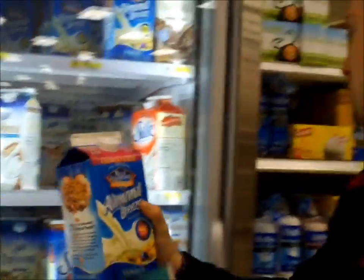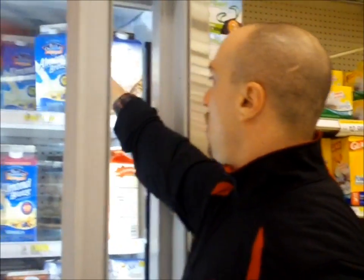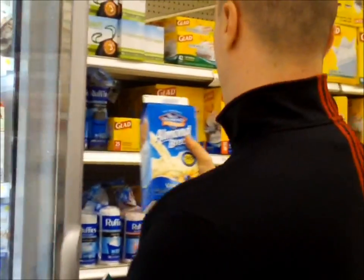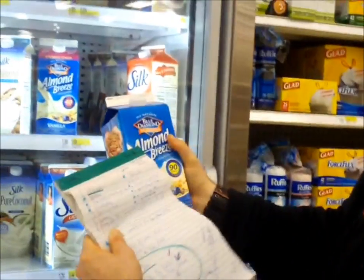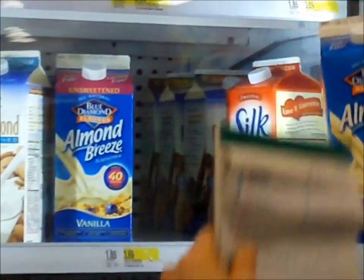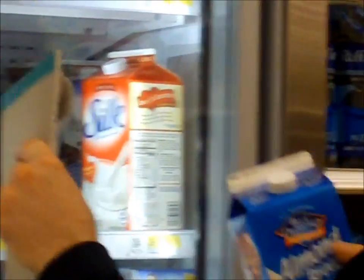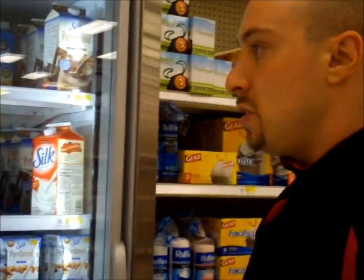Such a good choice if you don't like water in protein shakes. I absolutely love this. You just want to make sure that if you're watching your calories, you choose carefully. There's one Almond Breeze that's 90 calories and one that's 40 calories. What's the difference? This one is sweetened, this one is unsweetened. So get the unsweetened one if you're trying to save as many calories as you can.